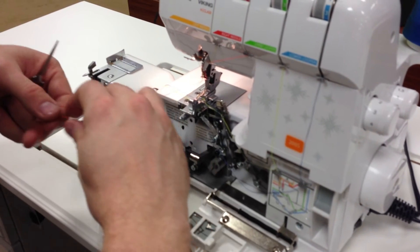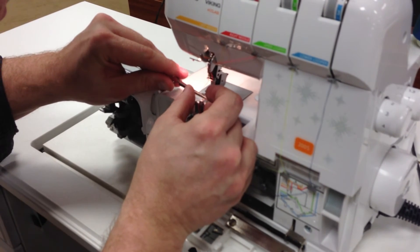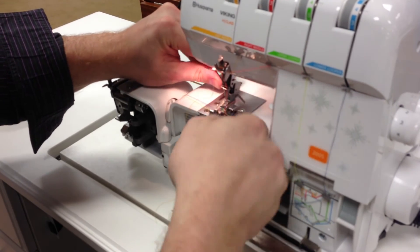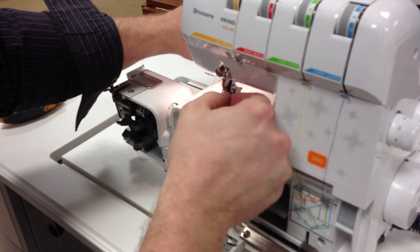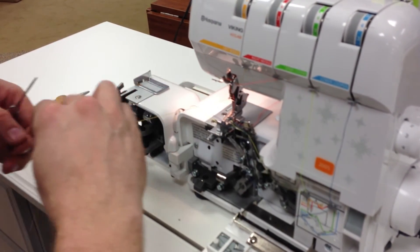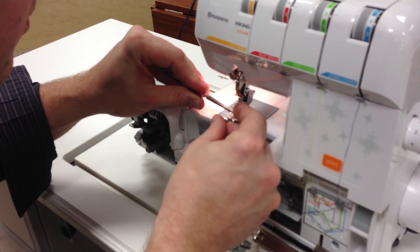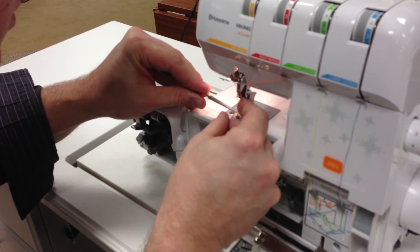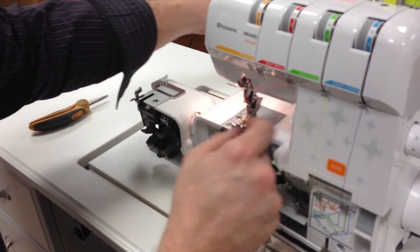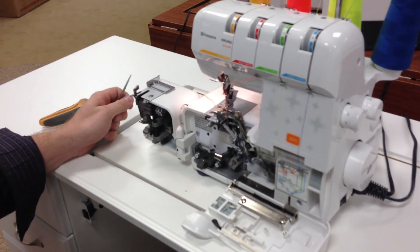Now all I have left to do is put them through the eyes and the needle. And there you have it — that is threading the 200S in about two minutes.